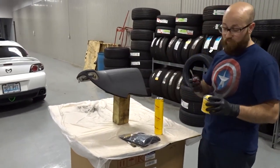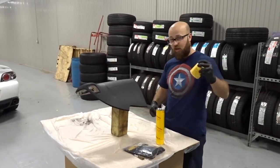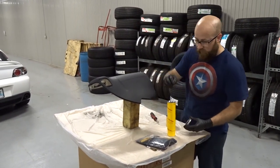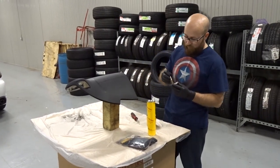We'll need a flathead screwdriver to pop the glue open. Make sure you shake it up real good. We've got some black glue here.